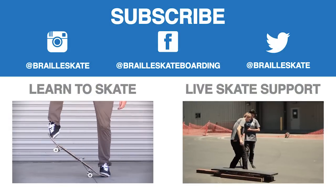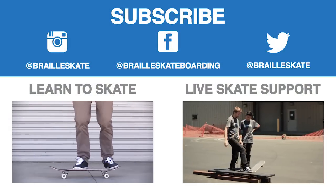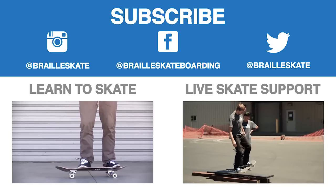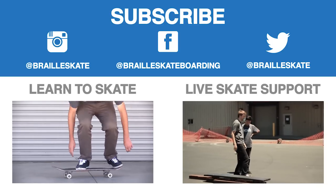Thank you guys for watching, I really hope this video helped. If you could click my face to subscribe to my channel — I post daily skate videos as well as random other things. Also subscribe to the Braille channel, they're great people. Leave a comment on what trick tip you want to see next. Definitely check out Skateboarding Made Simple, available on iBooks, BrailleSkateboarding.com, and Google Play — it's the most comprehensive video we've ever made.